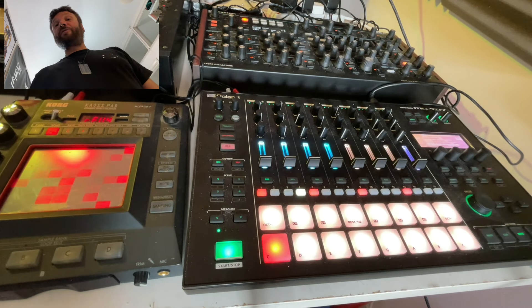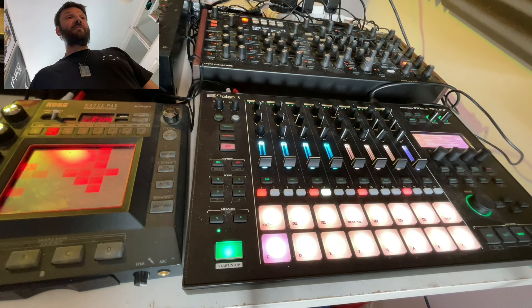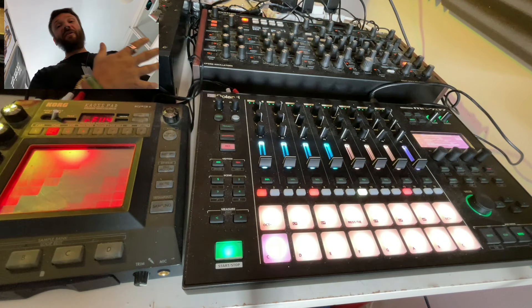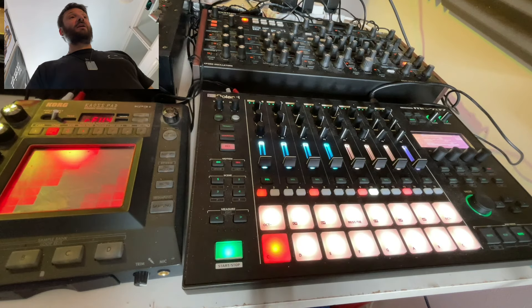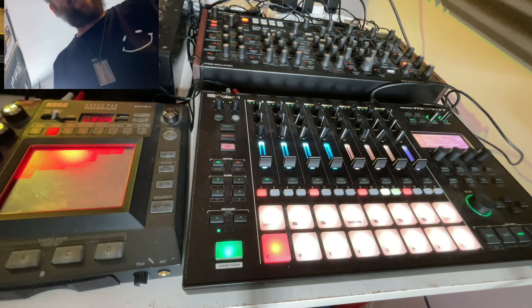Most of the track — in fact everything — is coming from the Roland MC-707. It's a lovely groove box, I love this bit of kit. The only thing that isn't coming from the track is the Isolation sample, and that's just looping from Ableton.